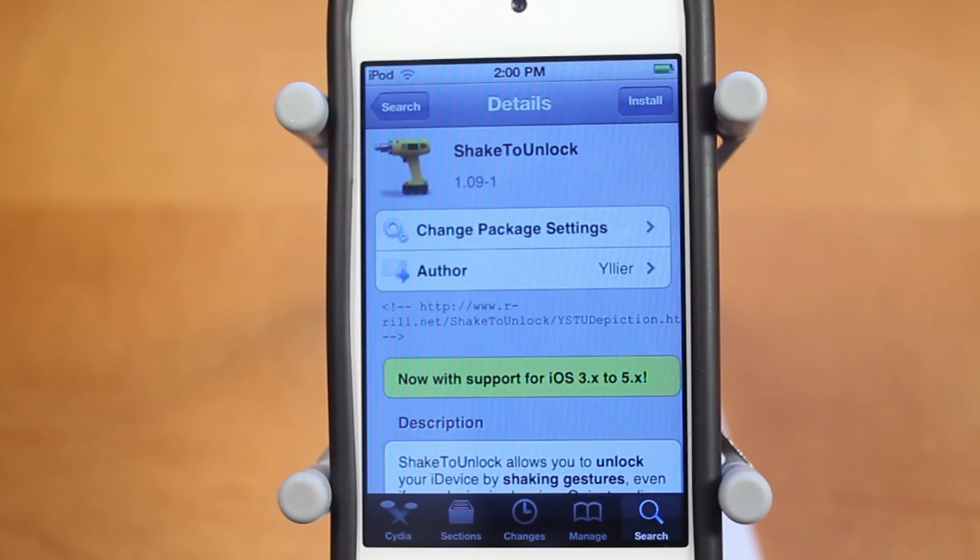Hey guys, Adam here. Today we have a video on Shake2Unlock. This is a free Cydia tweak that's now available for iOS 5 devices, and you can get it in the Big Boss Repo.